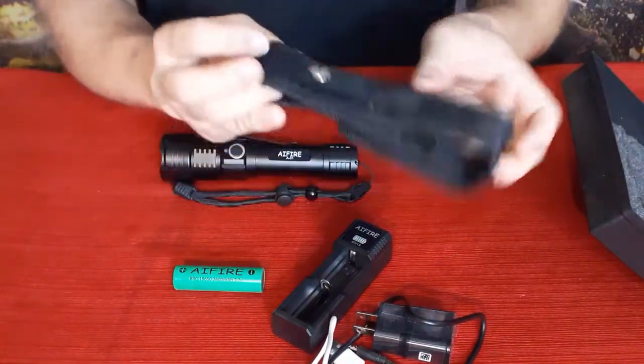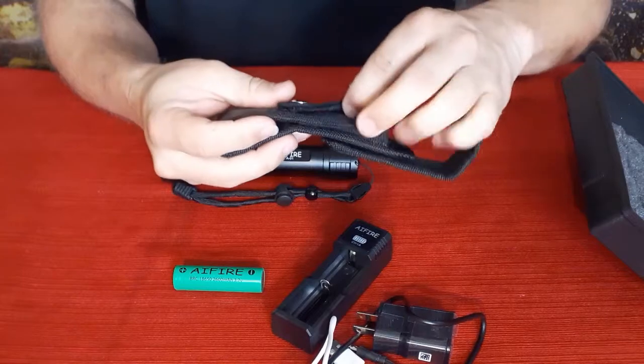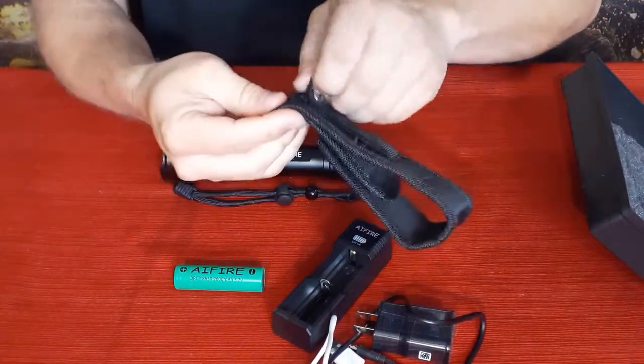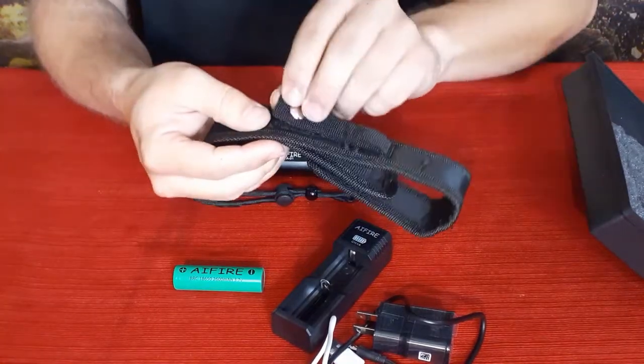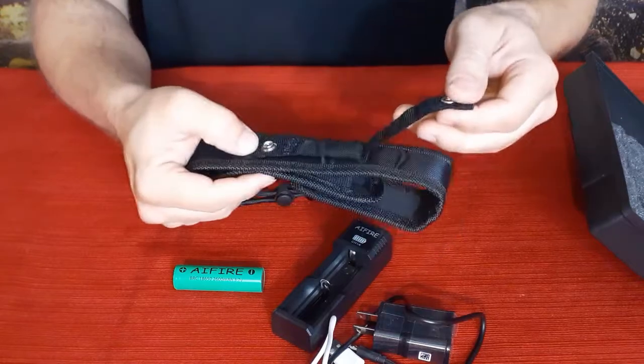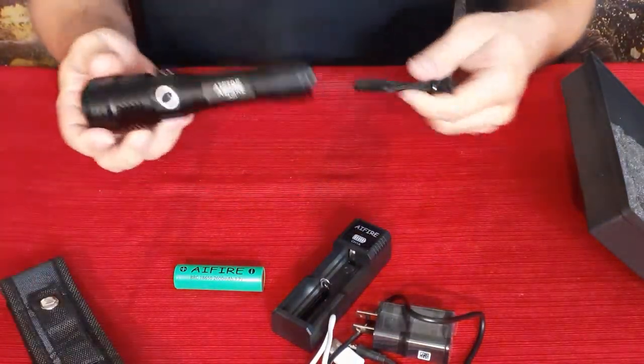The belt case has two ways of attaching: you can feed the belt through it, or it has velcro and a snap so you can pull it off quickly without having to feed it through.